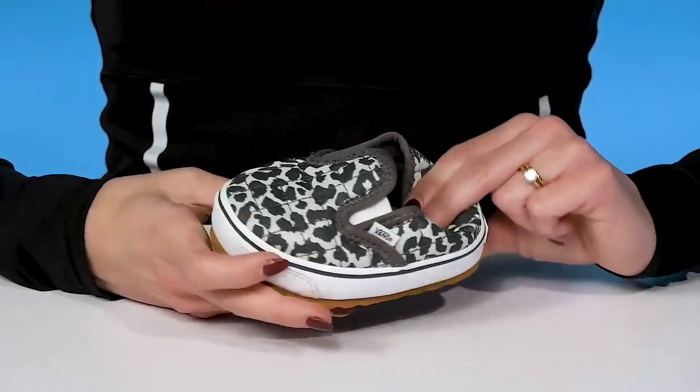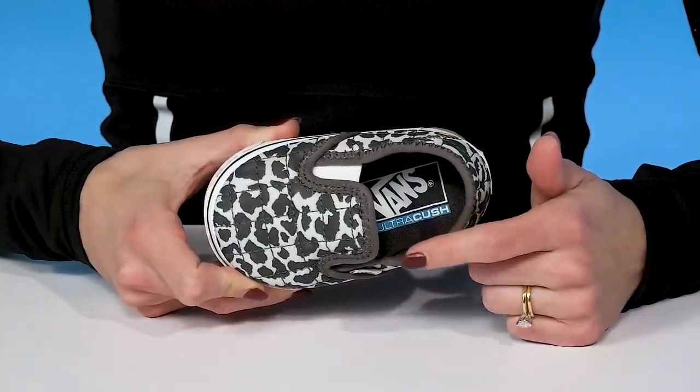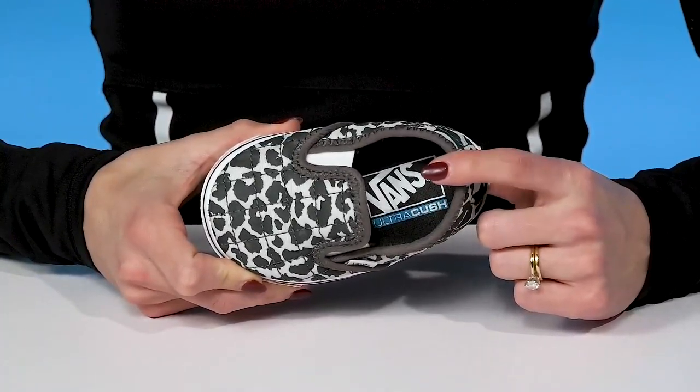They have a collapsible heel, which is cool for a casual vibe. Then inside they have the Ultra Kush Sock Liner — that's going to really elevate the comfort, making them super great for all-day wear.